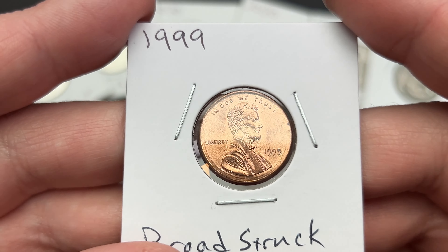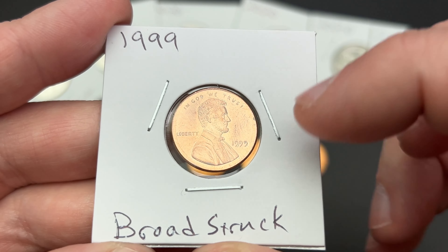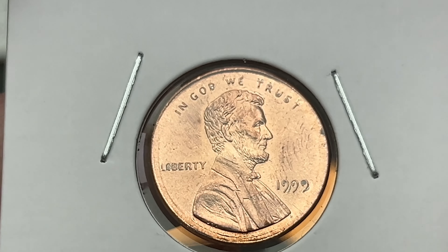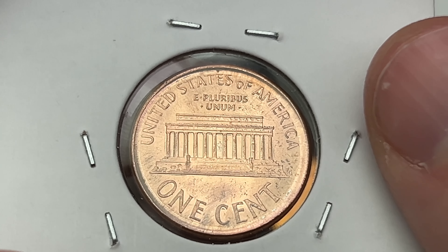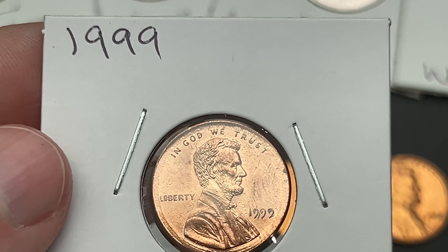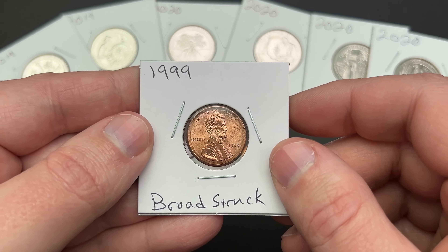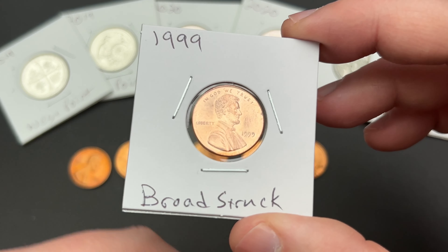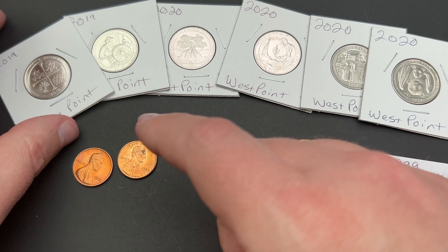I do have this 1999 broad strike Lincoln set. It's not super huge, but it is broad struck enough that it does cause some stretching of the letters. I have this listed as a buy it now with shipping included — listed at $19.99. If you're interested, feel free to pick it up or make an offer.